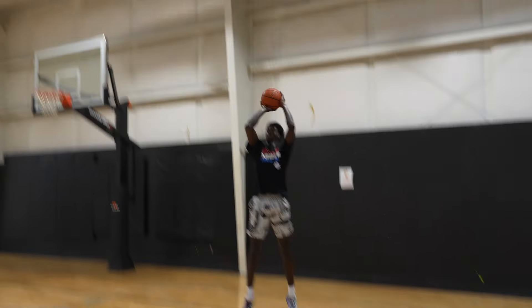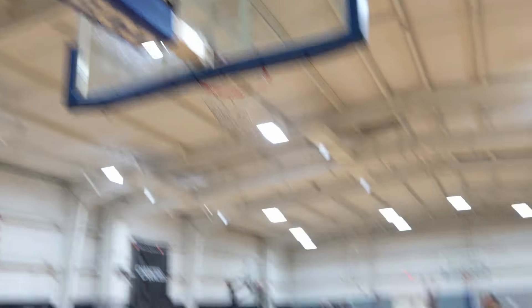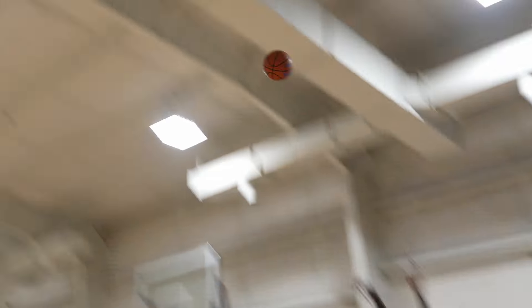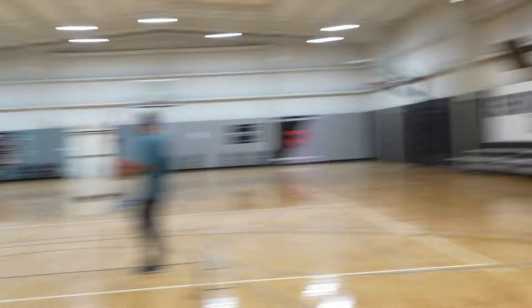Good, Drake. Good, that's one. My fault, Ross. Good, Drake. Big shot, boy. Two.